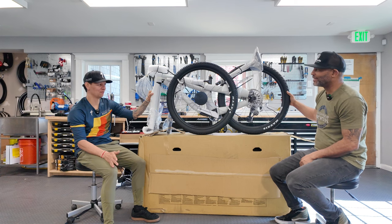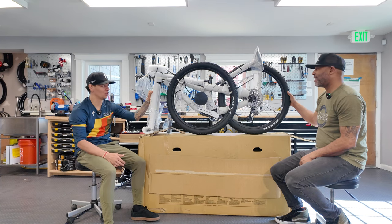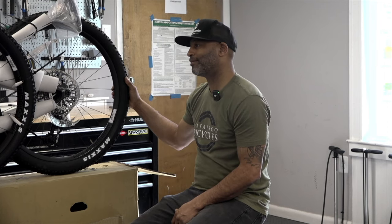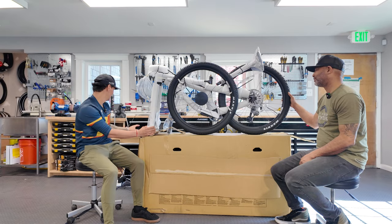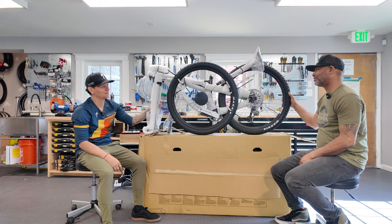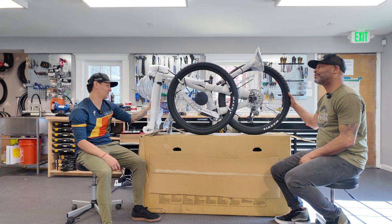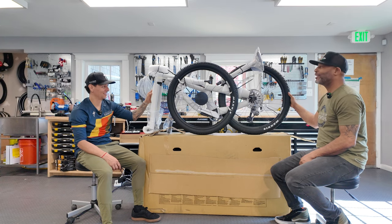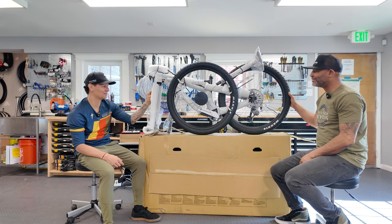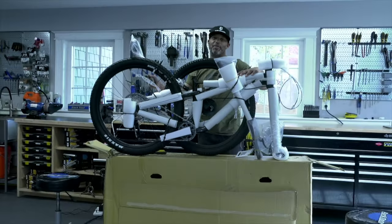Have you had this before? I had this model with a lot less travel. In my humble opinion I'd say it's an XC bike because of the suspension — the fork in the front. Is it at least 110? It's a small — at least 110, right?